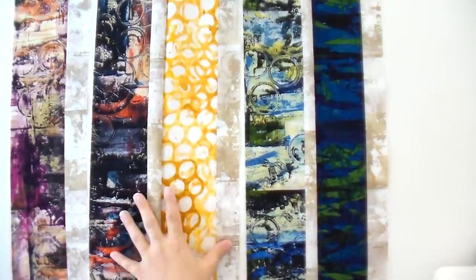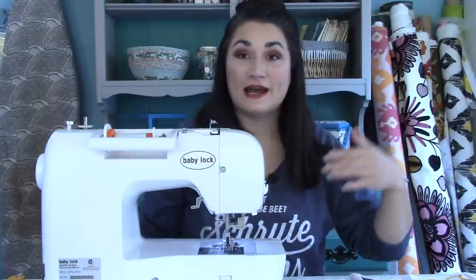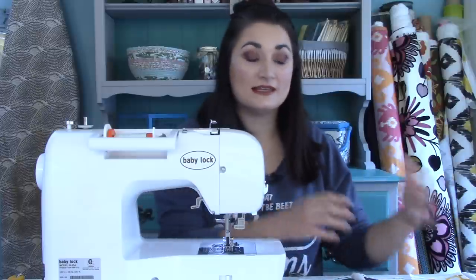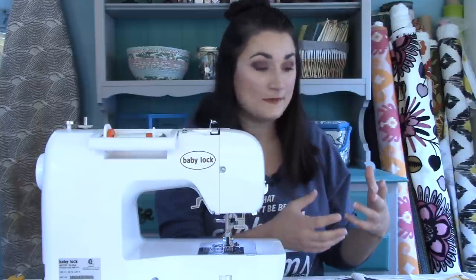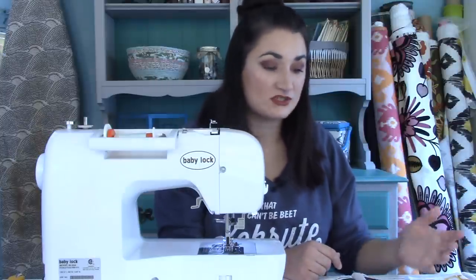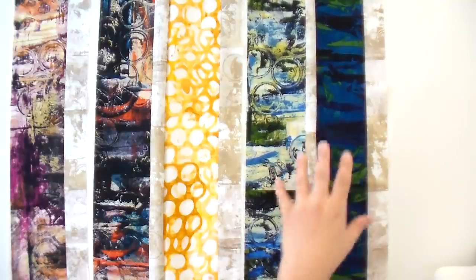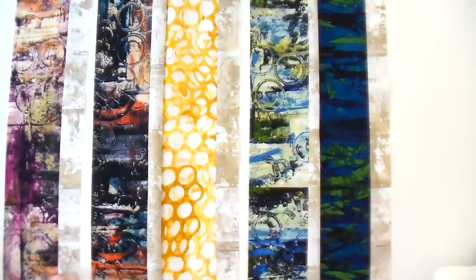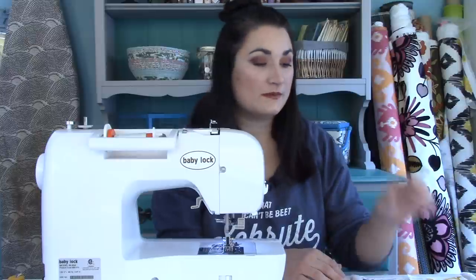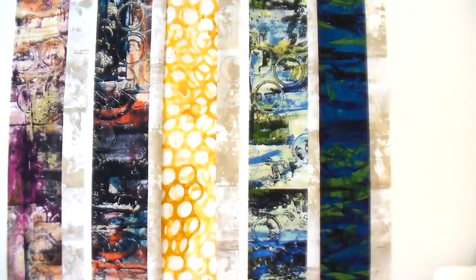Now you have a choice: you could press these open now or you could finish sewing your entire strip set together and then press it all at once. When I was putting the whole quilt together, I did sets of two at one time and then matched sets of two to other sets of two to get a good color balance so nothing would be the exact same. But you can do whatever you want. If you're wanting to be super efficient, it might be good to press them now and mix them up as you pair your sets of two together, making sure you keep enough to the side for that fifth one.